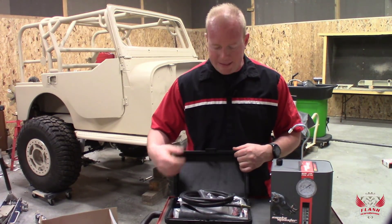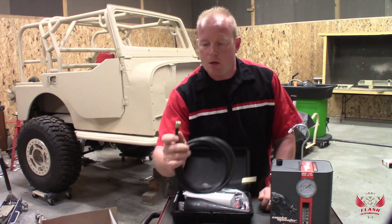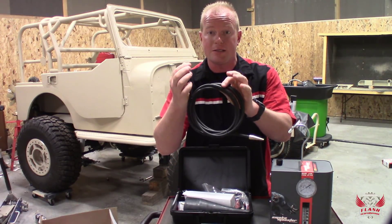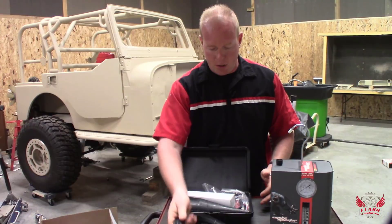You get this nice hard plastic case, and of course you have the smoke hose. Notice that it actually screws directly onto the machine, so if you ruin it, if it gets clogged up, or if you accidentally cut it, you can get just the hose by itself.